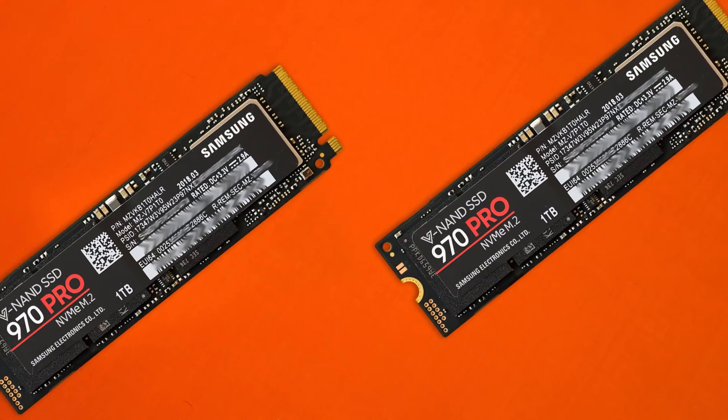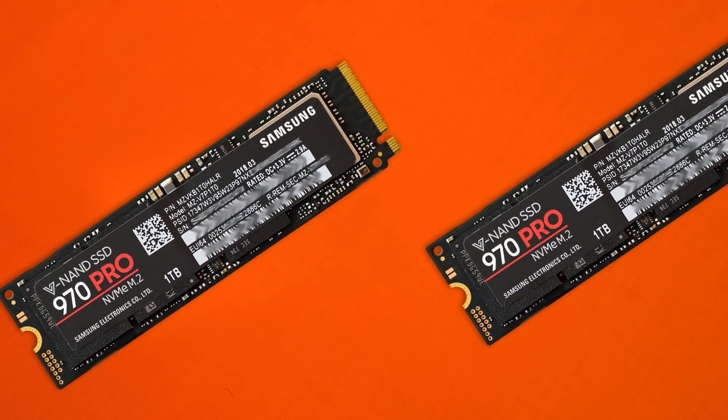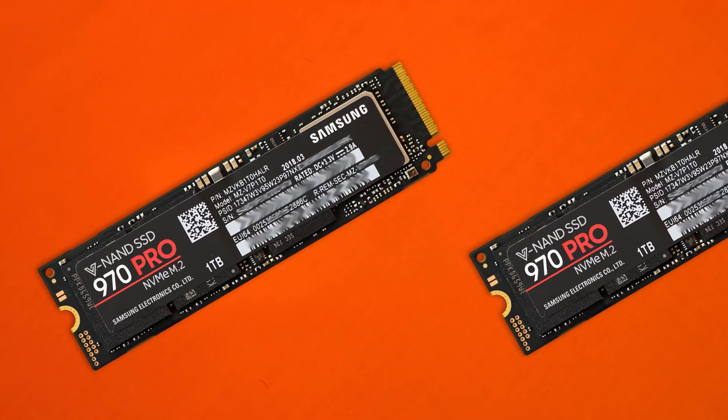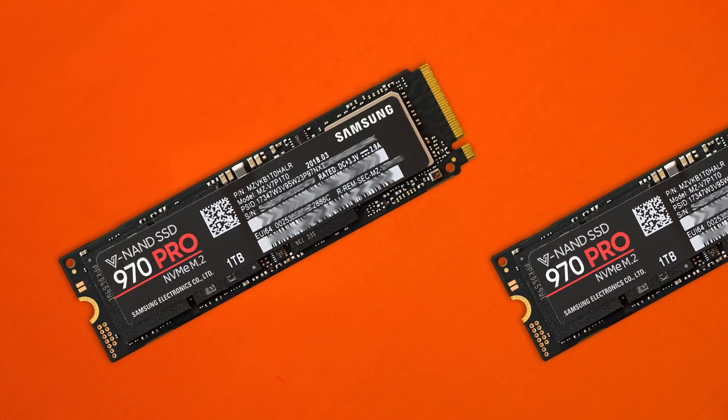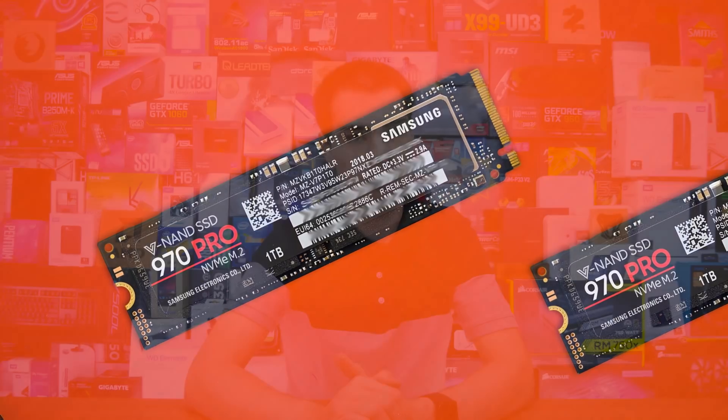These particular drives are completely brand new and have only been on the market for about five days at the time of recording, but they are already crushing systems out there and making some pretty sweet headlines. I knew when I got my hands on them I totally had to do a quick video just taking a look at what these drives can offer.